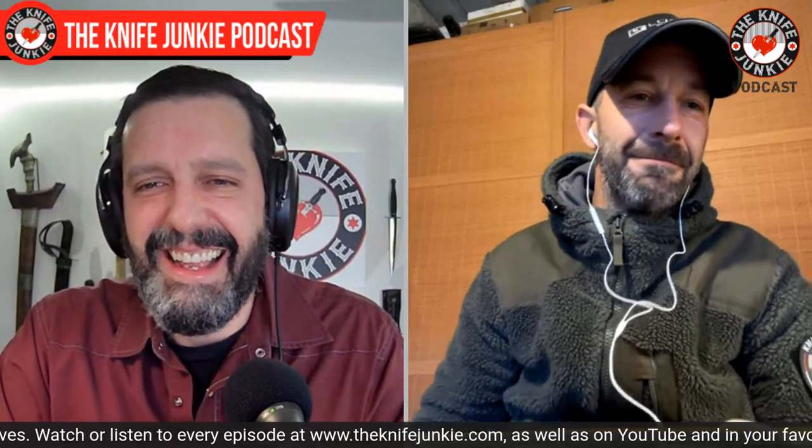Jonathan, welcome to the Knife Junkie Podcast. Hello, hello everyone. It's really good to see you, and it's really good to meet you. I was telling you before we started rolling here, I've been following your work for about six years, I think. Your designs speak to me. A lot of my tactical side is really drawn to your work, the tantos. I mentioned this thumb swell here, which also seems good for trapping. How did you get into knives? Let's start there.